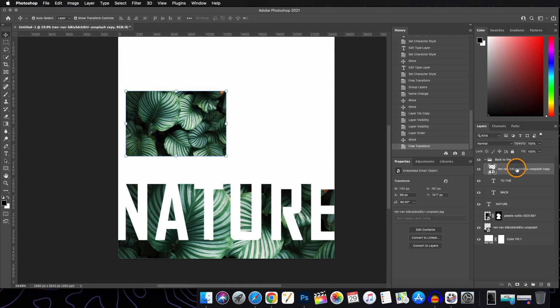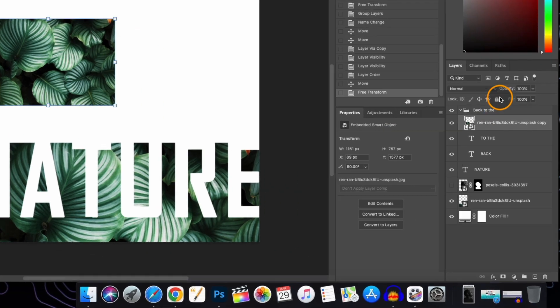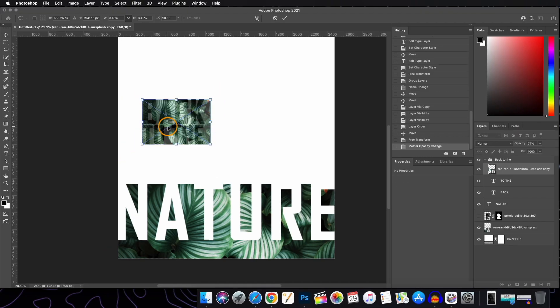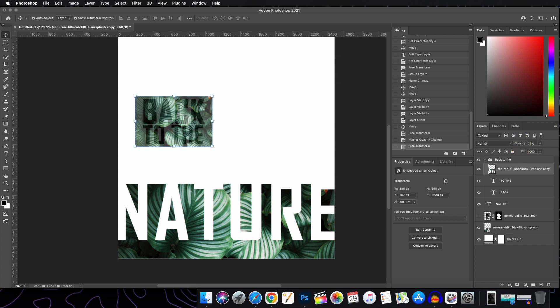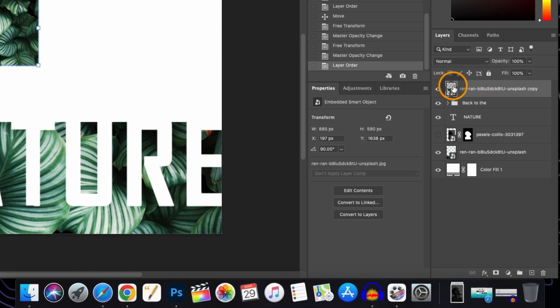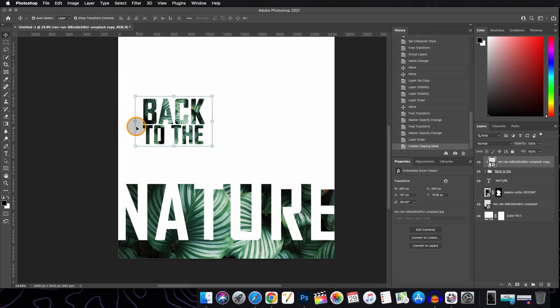To adjust it more accurately, select this layer and slide down the opacity so that the text layer and the background are visible — now you can adjust. Bring back the opacity to 100%. Now we'll clip this image layer to the text layer. To clip, hold the Alt or Option key, bring the cursor in between these two layers, and click. Now the image appears on the text.